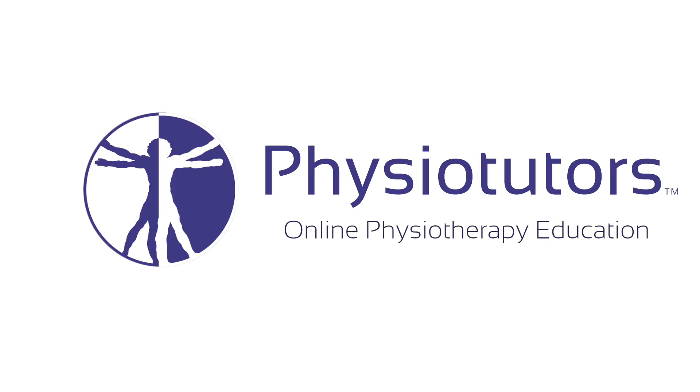This is a video on the internal rotation lag sign for full thickness tears of the subscapularis. Hi and welcome back to Physiotutors.